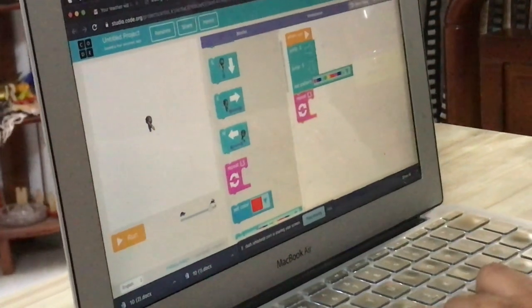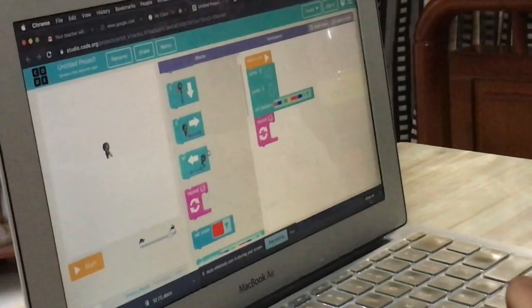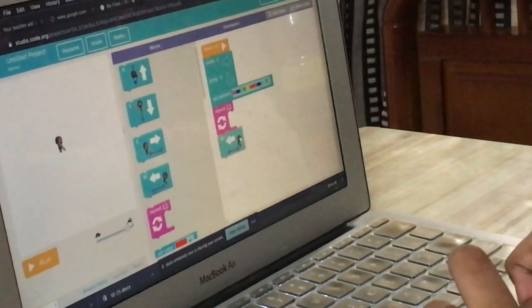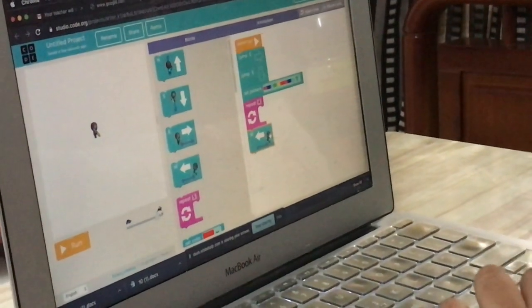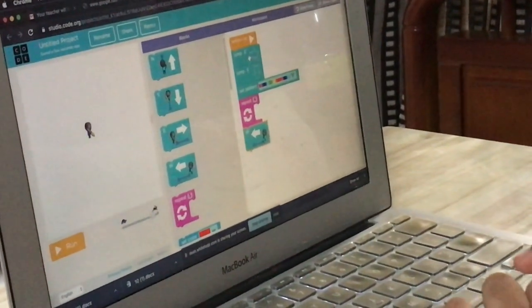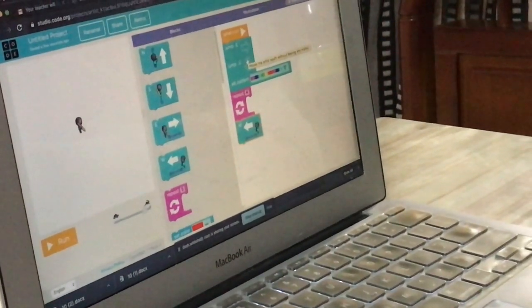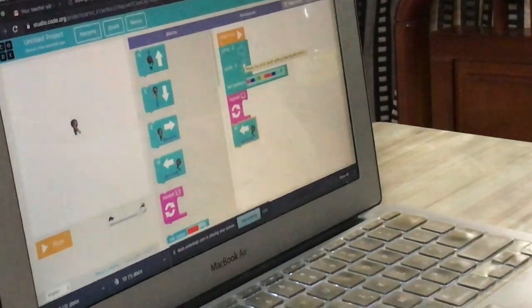Very good. Now under four, you have to put PEST — double it. Now when you put Jump E, what happens is the boy will be moving to east. But you can't see the line — the line will not be there. That's the difference when you use the jump command.